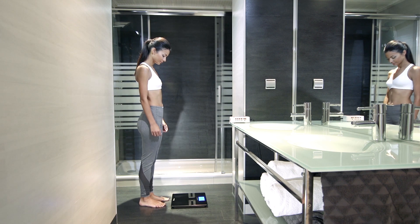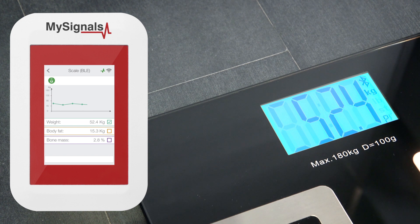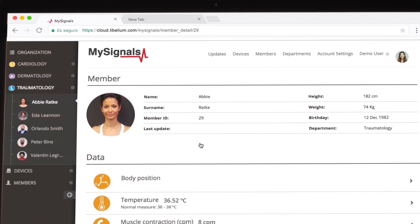Now you can visualize the BodyScale values in real-time on the MySignals screen using the Standalone mode. Remember, you can also send the data to the cloud using the Wi-Fi mode and a standard access point, or send it to the app via Bluetooth.